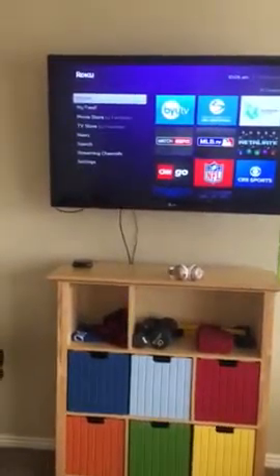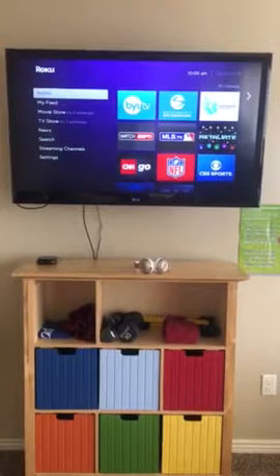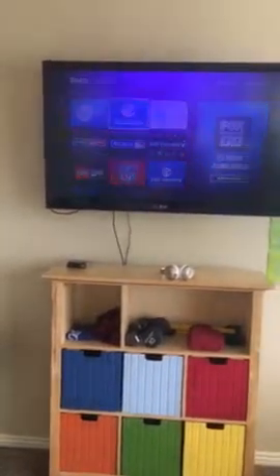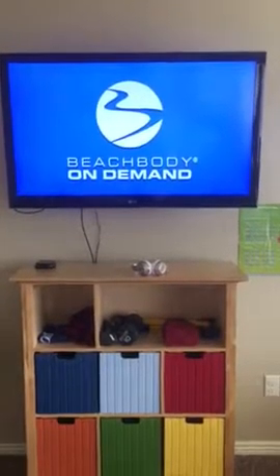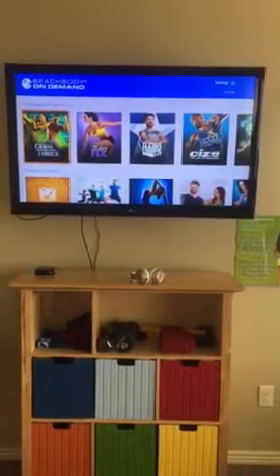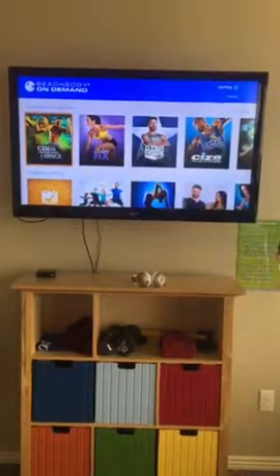For those of you who don't have Beachbody on Demand, let me show you how cool it is. This is my workout room, and we've been using the Apple TV but just got the Roku — thankfully, because we had some problems with the Apple TV. We have the Beachbody app on here just like Netflix or Hulu. We click on it and up top are scroll advertisements, and down here are the programs. Because I have the all-access pass, I get access to all of them even if I didn't purchase them individually.